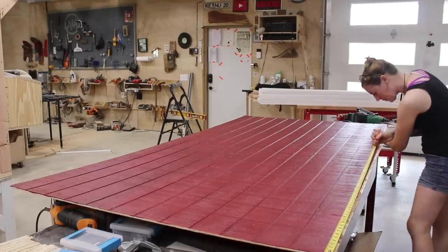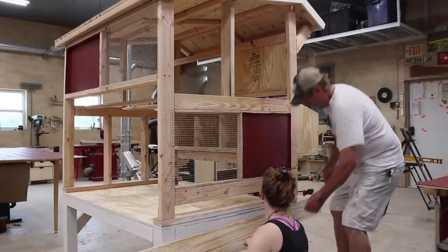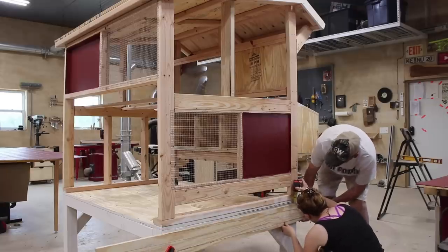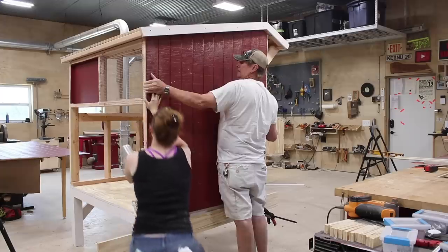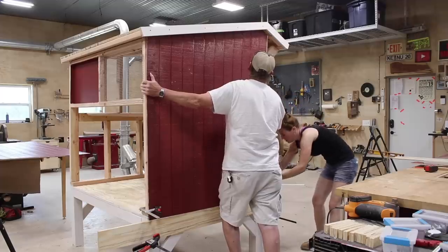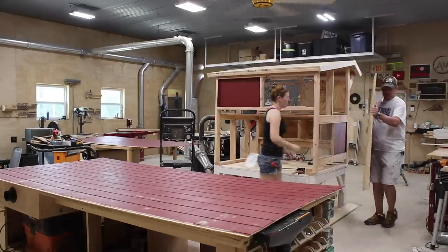After letting everything dry, I started cutting the sheets into their needed panels. My folks dropped in, so I grabbed my dad's set of hands, as this part goes easier with two people. I used a few quick clamps to hold a ledge in place for us to set the siding, then dad held it while I moved around to make sure it was plumb with the coop's framing. Once we had it where it needed to be, I used a few more clamps to hold it down. But before attaching it, dad suggested we use it as a template for the other side.